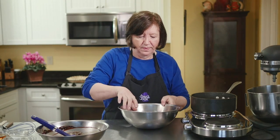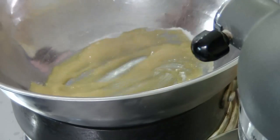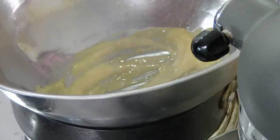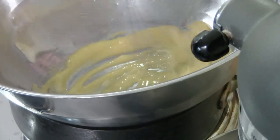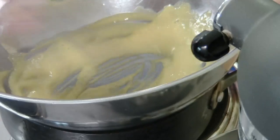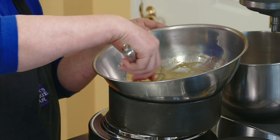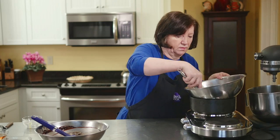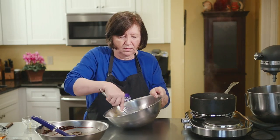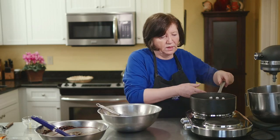In another bowl I'm going to put two egg yolks and one tablespoon of sugar. We're also going to put this over the water and just beat these two together until the sugar melts and the egg yolks become warm — that'll only take about a minute or two. I'm not hearing that grittiness anymore, so I'm going to remove that.